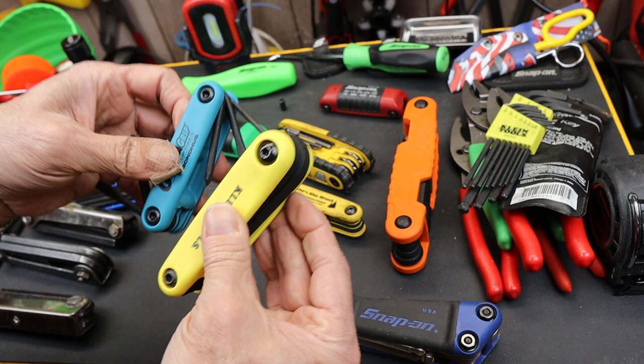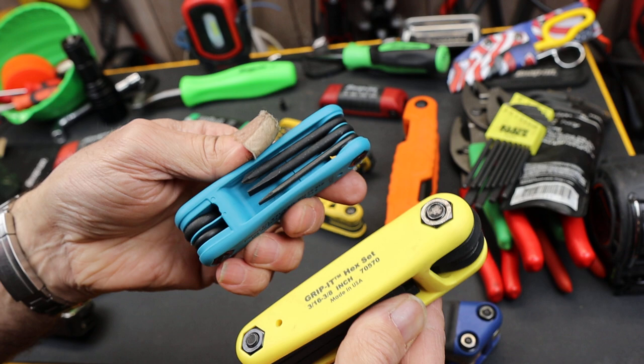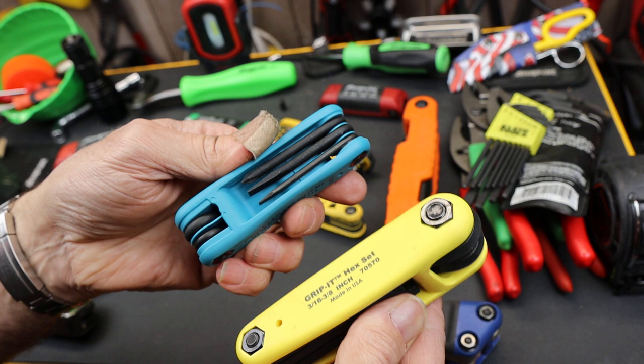Look at that — Made in USA. This sure looks like the Bondus, doesn't it? Look at that — the same profile. I don't get it. If you're the premier manufacturer of these kinds of tools, be proud of it and tell us. And with that, Doc out.